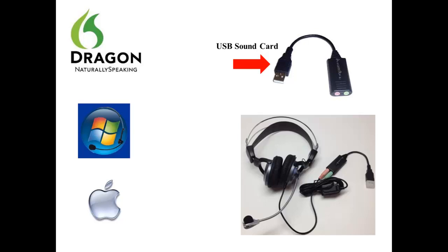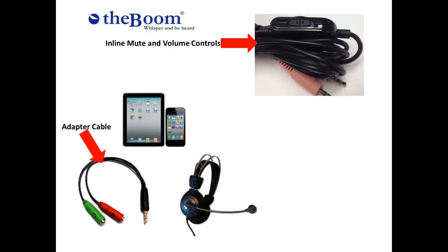The Pro 3 can also be used on Macintosh computers when adding a USB sound card. We also recommend adding a USB sound card for use with speech recognition applications, as integrated PC sound cards often fall prey to interference. The Pro 3 can be used for more accurate dictation on the iPad or iPhone when adding an iPad-iPhone adapter cable.